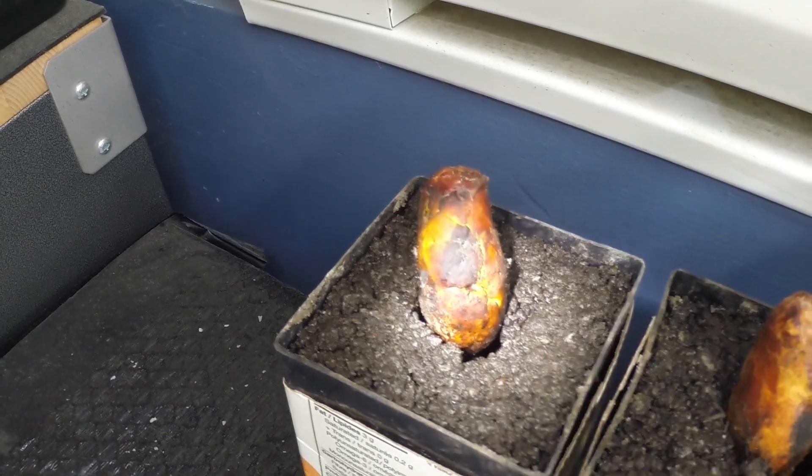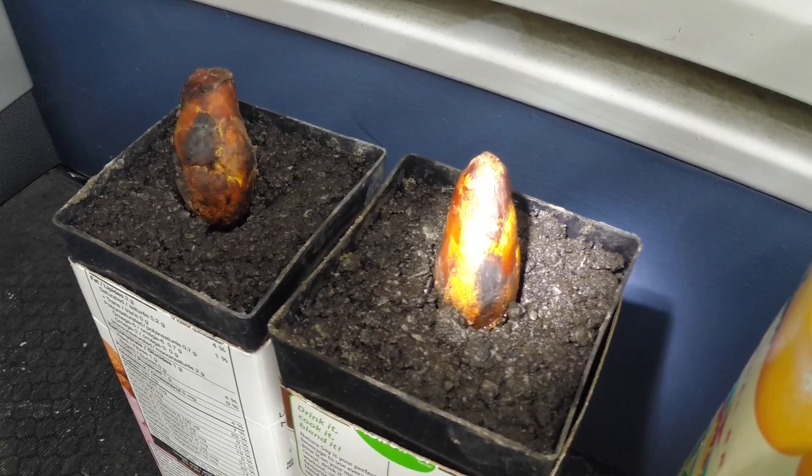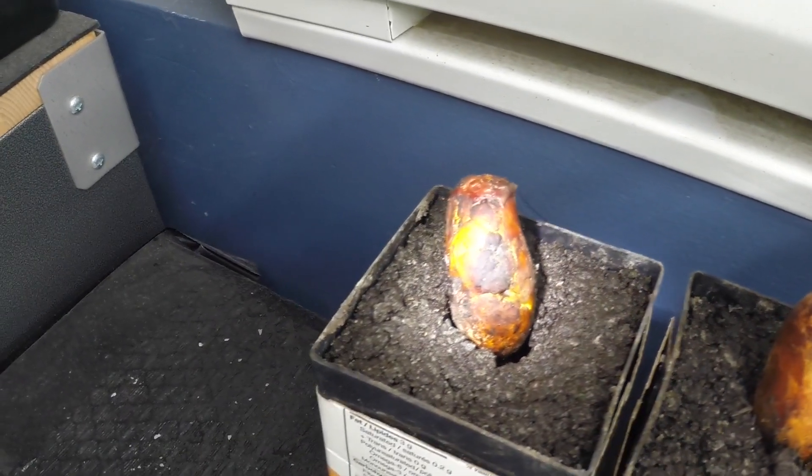Since I do not want to disturb the germination process, I will leave the seedlings alone for now and just have to wait for them to emerge, hopefully. If you want some updates on this too, click on the like and subscribe buttons — it will let me know that some of you are actually interested in a follow-up video. Bye for now.